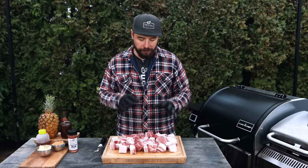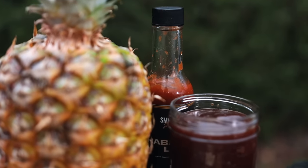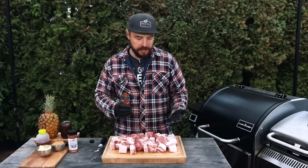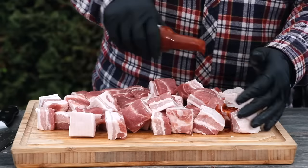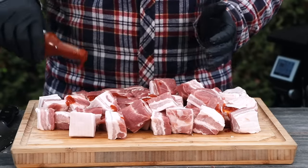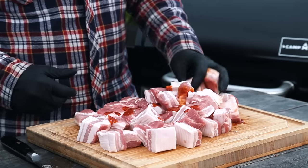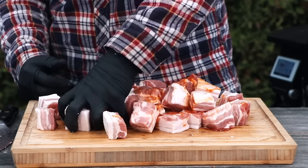With the pork belly all cubed up, it's time to start customizing the flavors. I want a little bit of spice, a little bit of sweetness, and that fruitiness from the pineapple. For heat, I'm adding a little bit of jalapeño lime hot sauce to the outside — this is going to be the binder that helps my rub stick to the pork belly. Go ahead and use your favorite hot sauce, olive oil, or mustard — it doesn't really matter. Just toss that around.